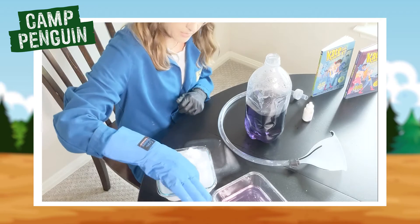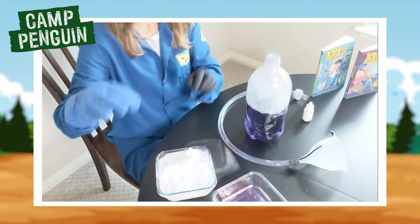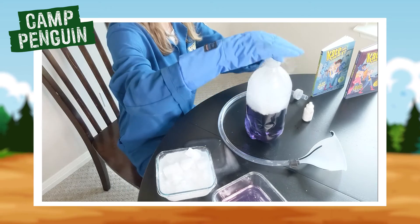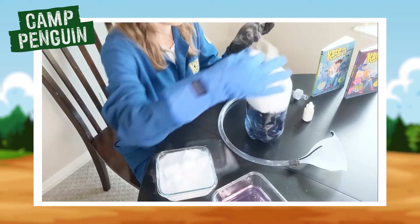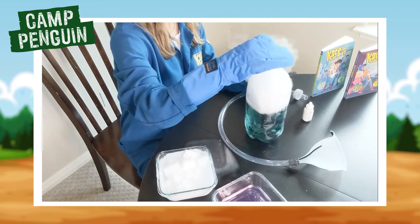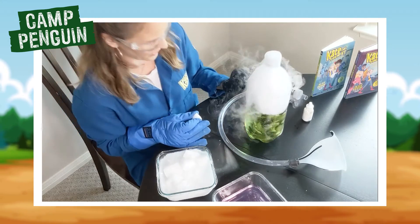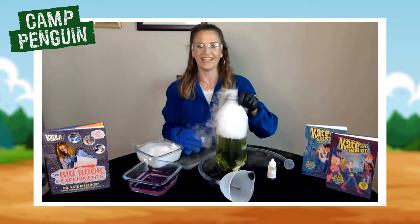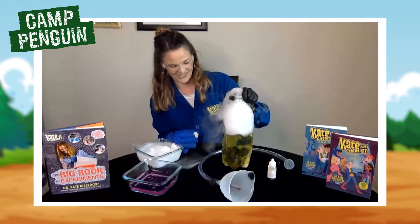Grab your dry ice and put it directly into the top of the soda bottle. One of the reasons I like the three liter soda bottle is just because it has that wider opening at the top, so you don't have to have smaller pieces of dry ice. Now watch the color inside — it went from that purple, now it's a green. Kind of a vomit green. And we're getting a little bit more yellow. We've got this cool yellow color — isn't that awesome?